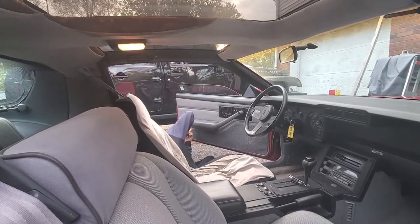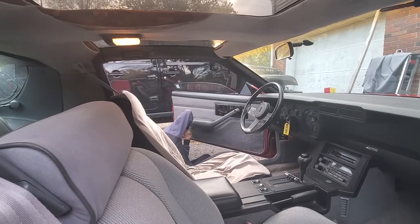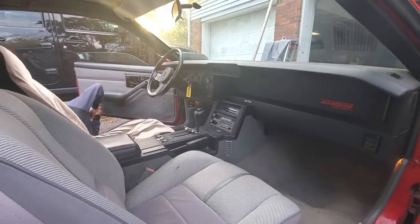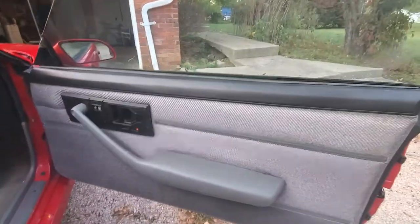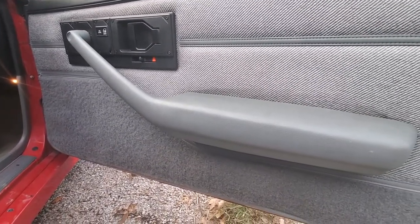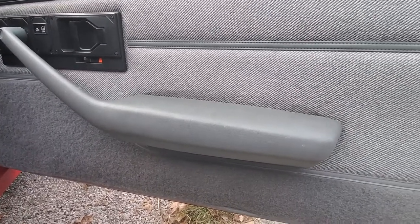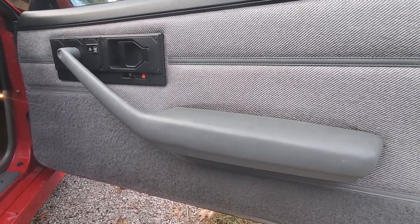We got the door panel on and Tyler's tightening up the armrest right now. Things are looking pretty peachy here. The car's running pretty good. You can tell on the side where we didn't remove the door panel where that foam had disconnected and gotten the door panel dirty — just a little tidbit I found interesting.